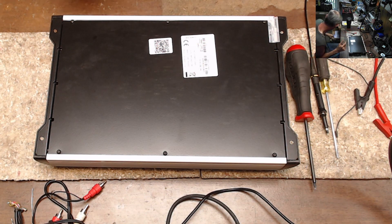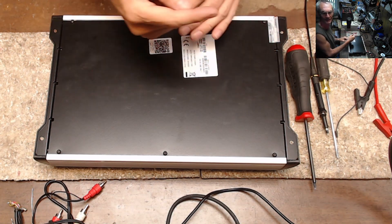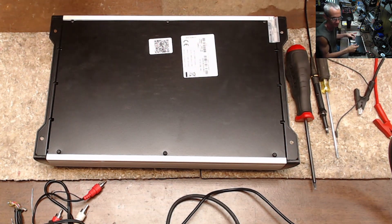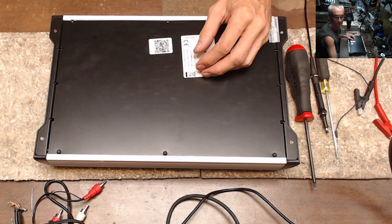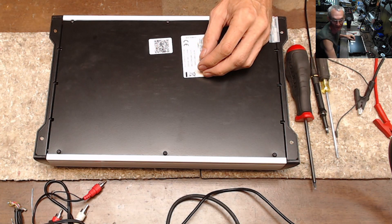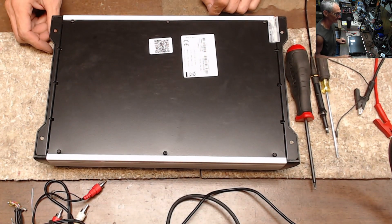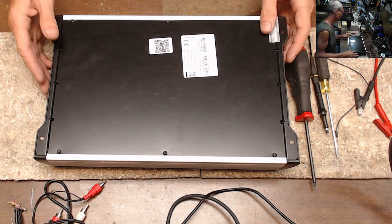I currently have — let me count real quick — one, two, three, four, five, six, seven, eight, nine, ten. I have ten of these piled up right now that I need to get done, and that's ten out of probably 70 or so amplifiers total. Ten of these are in for warranty repair.